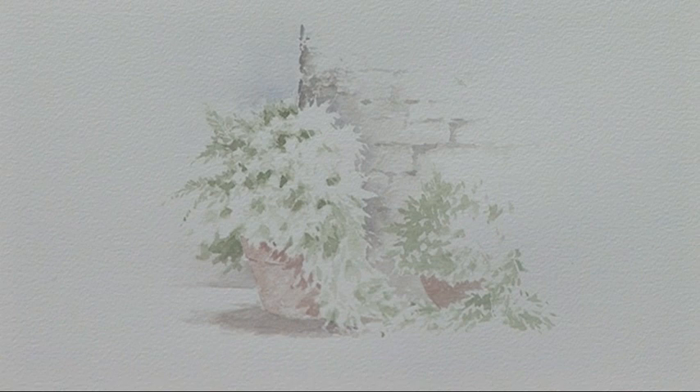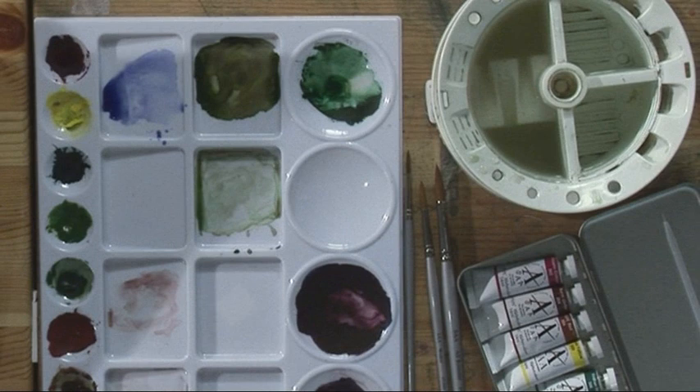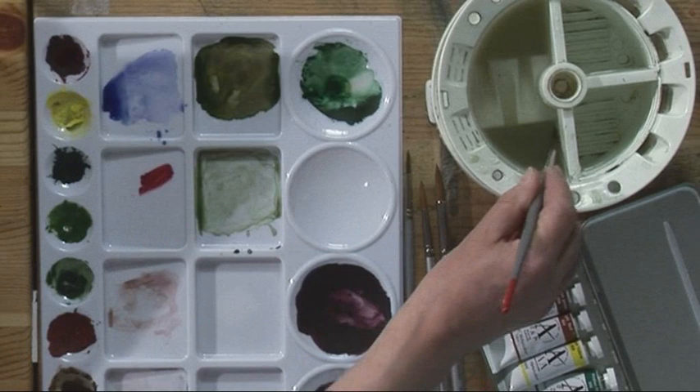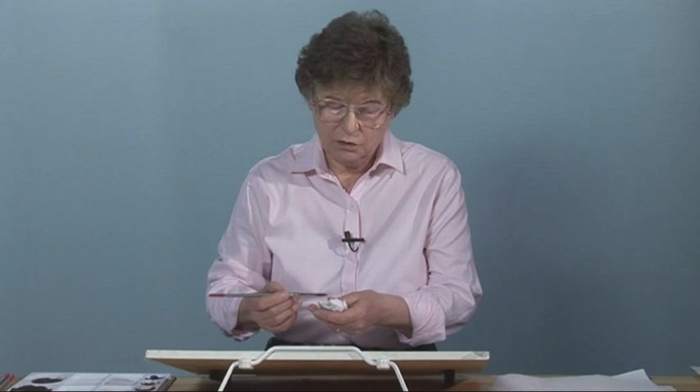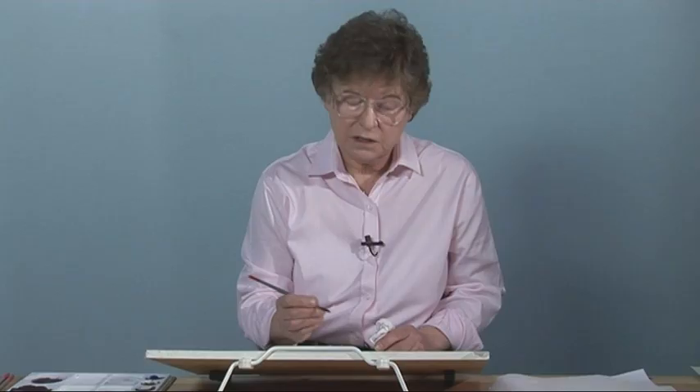Now the greens are in place, I want to start adding the colour for the flowers. I think I might choose a dilute alizarin for a few pink blooms. So if I mix that up with plenty of water and just touch it against the paper so that I don't go too dark too soon. I'm now going to look at the little areas where I have suggested I would like some blooms — there's one there. This is put on with a crisscross application too.